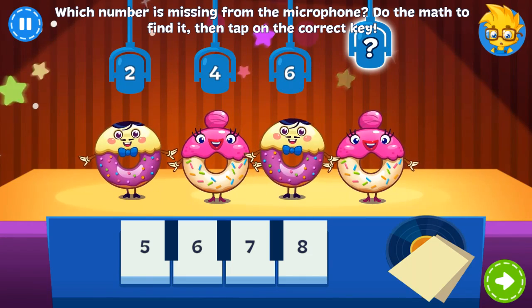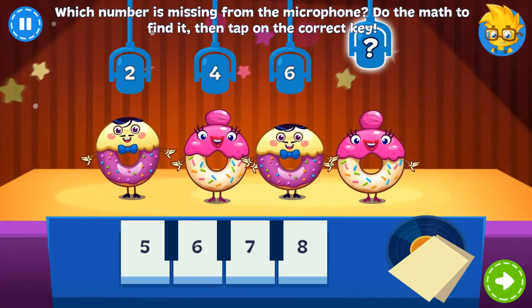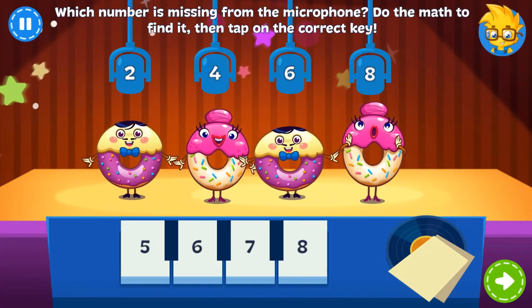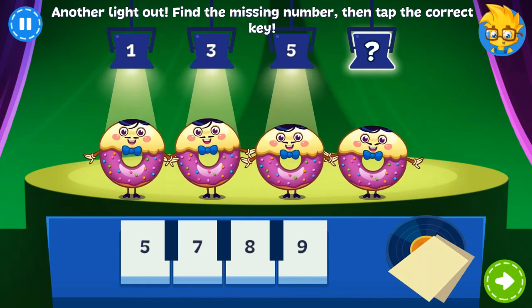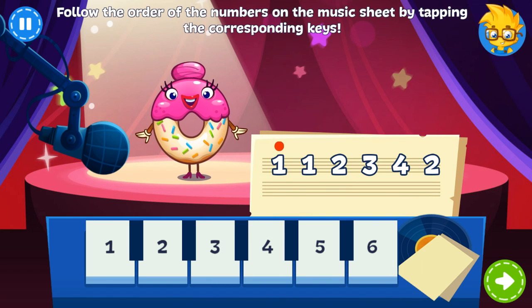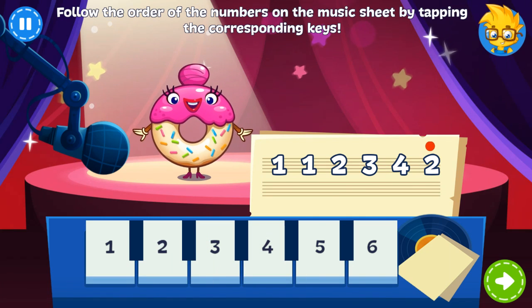The Donuts are performing their new single, but there's a problem! Tap the piano key with the number that should be on the microphone! Cool! Can you find the missing number? Nice job! The Glazed Donut is back for the reward — tap the keys and follow the order on the music sheet! Awesome!